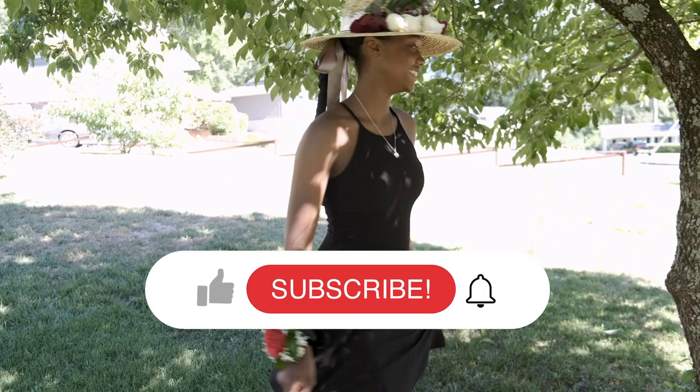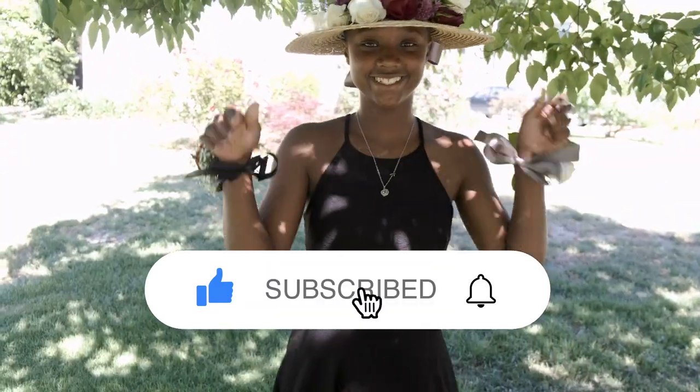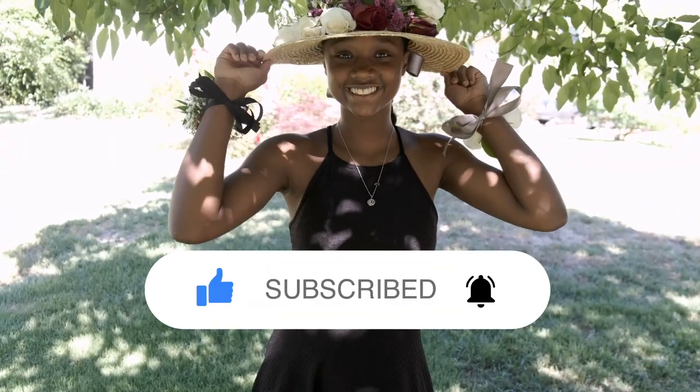Don't forget to subscribe and hit the notification bell for more content. It's soul season!